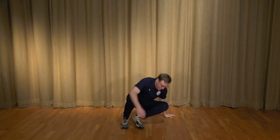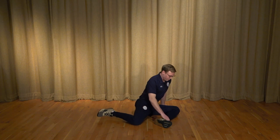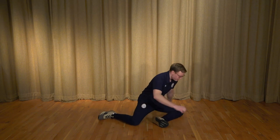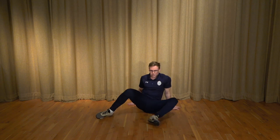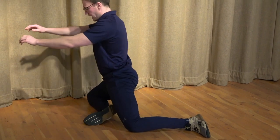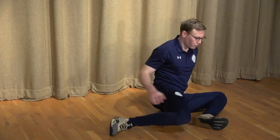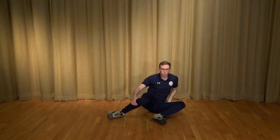Number four is the 90-90 hip switch. Take a seat on the floor with two 90-degree angles — one in the front leg and one in the back. Lift off your back foot if you can; don't worry if you can't, the intent to do it is all we need. Lift off, sit forward and bridge the hips through, then sit back, lead with the back knee, turning over and switching to the other side. Lift off the back heel and sit up again. Do this continuously for one minute total, making sure you have control over each rep and aren't rushing the movements.